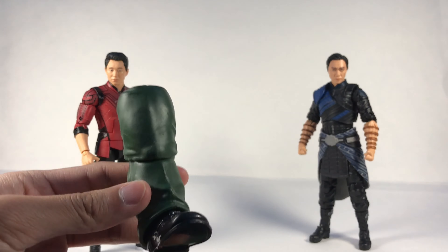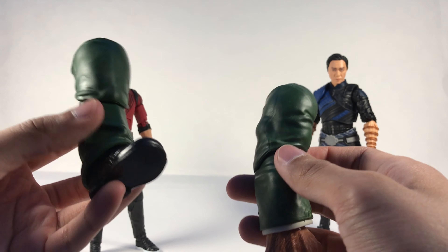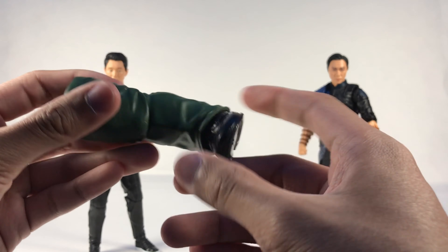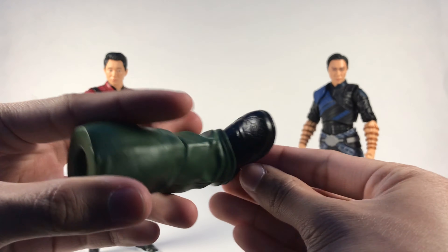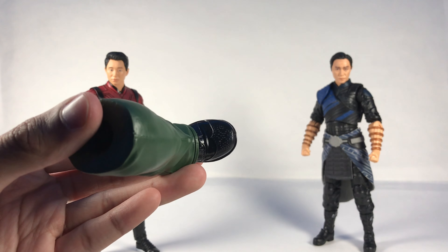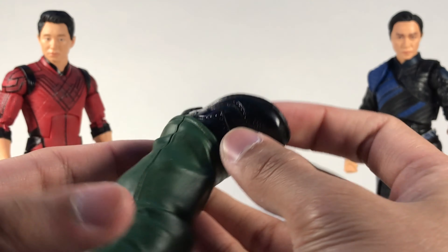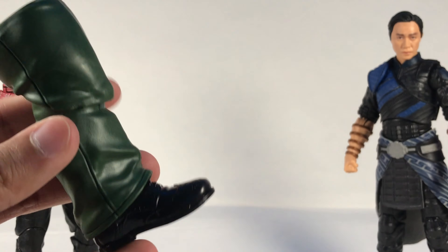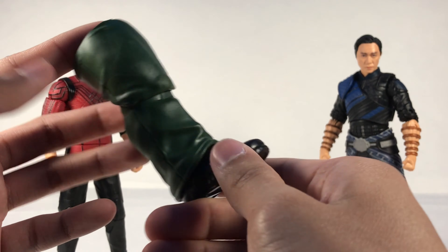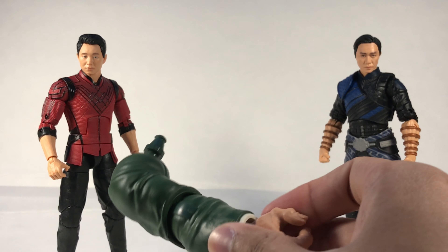I have zero plans on building Mr. Hyde, but I'll show off the BAF pieces anyway. Shang-Chi comes with one of the legs — it's just a green suit with green shoes. There is some sculpting detail on the shoe with little holes, which looks pretty cool. It looks pretty much the same as previous build-a-figure suit pieces, just green instead of blue or another color.